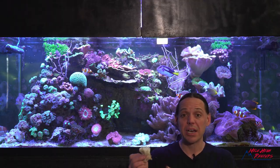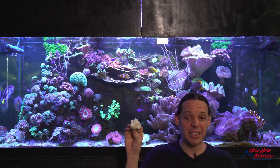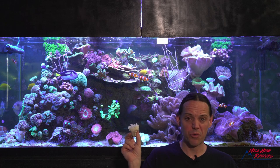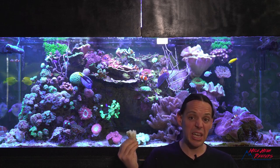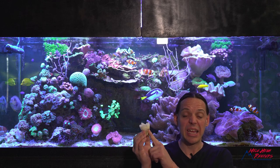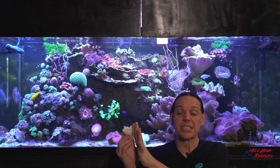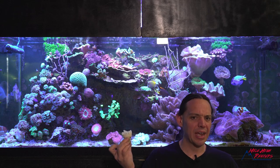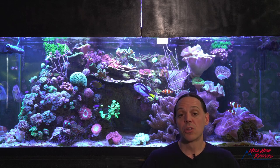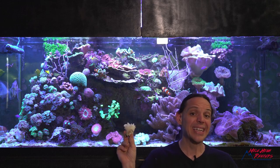Technically it is possible to frag a bubble straight across the mouth — it can be done, they can survive. In fact these things are way tougher than anybody gives them credit for. But if you do that there's a good chance you're going to kill it. The only way I would ever frag a bubble is between individual polyps, kind of like what you see happen here. This was one polyp, there was another polyp next to it that I cut. Even then it's a bit riskier than I personally like. But the real reason I would personally cut a bubble coral is to save it — which is the reason I cut this one.